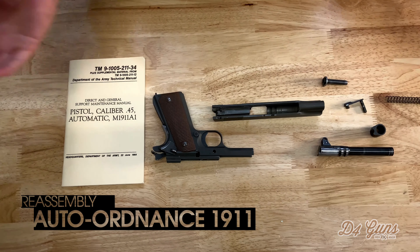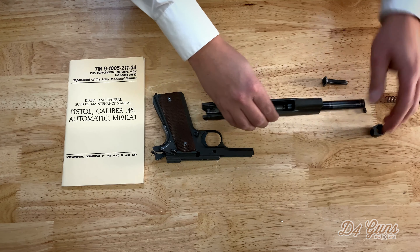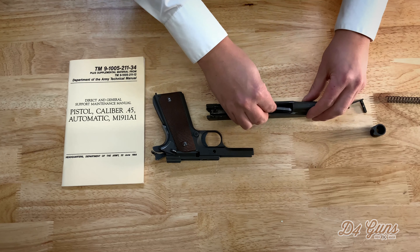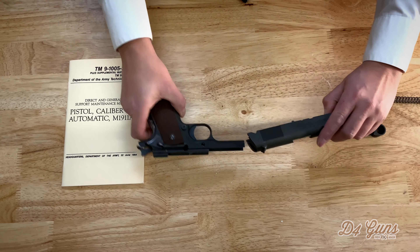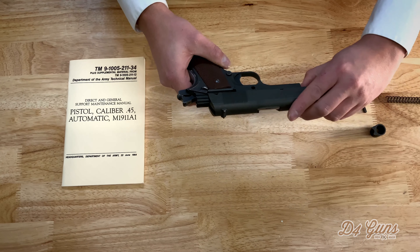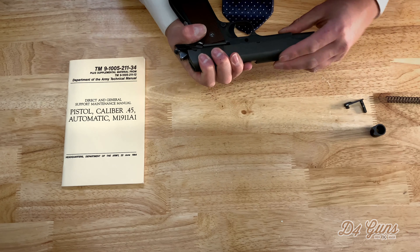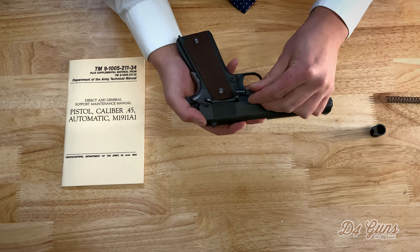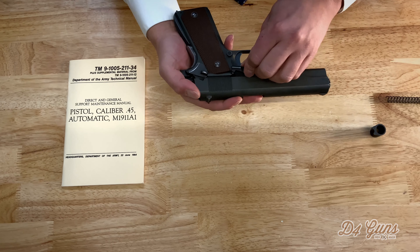And to put it back together is pretty much the reverse process. So let's put the barrel back into the slide. Put the spring assist right there. And then this can be a tricky part for those who are amateurs at putting a 1911 together. You're going to want to line it up where it was with this pin that's still intact to hold in the slide lock. Many people have the dummy marks.